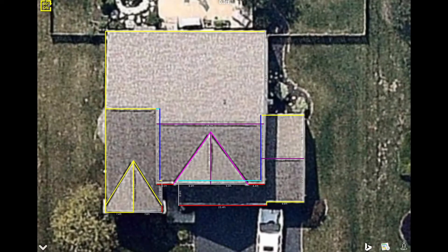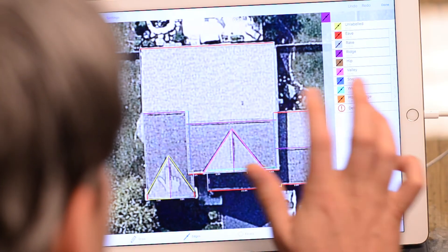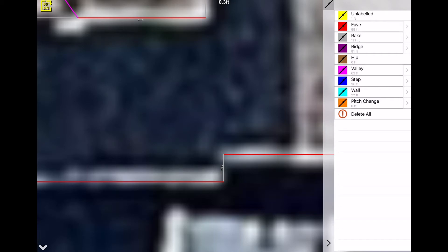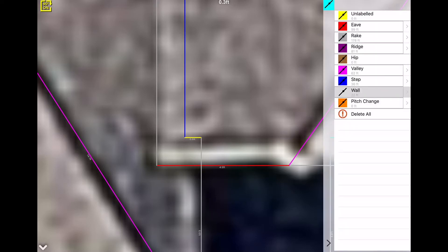Let's finish labeling everything. Going back to maximum zoom — all the lines that required zooming in are pretty much done. We'll get the eave on the rear, rakes on the left side, the ridge. Then go into valleys and get the two valleys. The last little line is a tiny rake on the extension on the front. And there's one more — a tiny little wall flashing right there. Keep a lookout for any yellow lines at the tail end of labeling; anything yellow needs a line label.